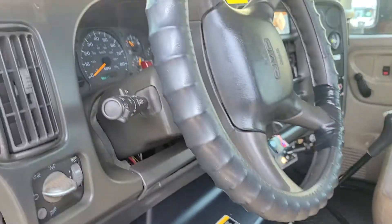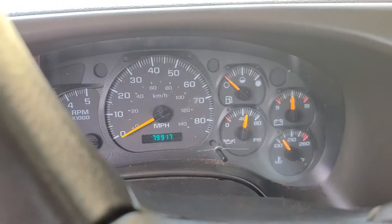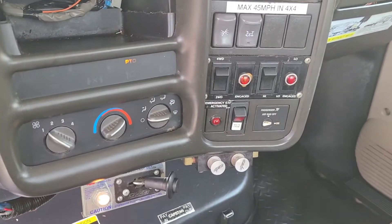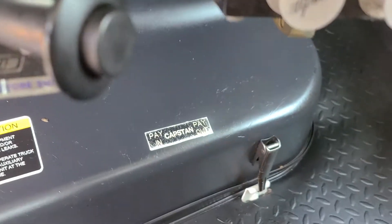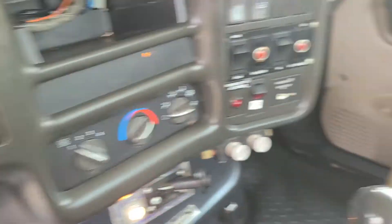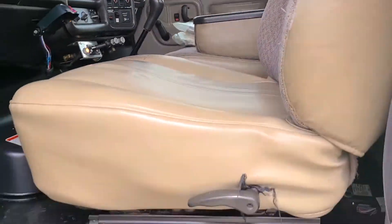Interior — right at 79,900 miles on her. PTO is active and it does have a capstan on it as well, so you've got pay-in and pay-out with two knobs there. PTO is engaged right there. Got all the books and everything. Seats are in great shape.